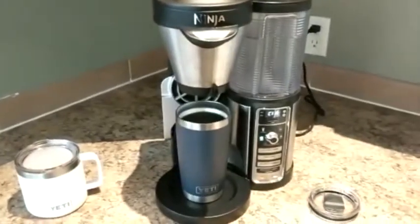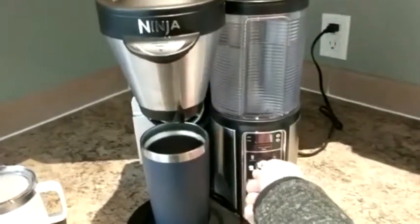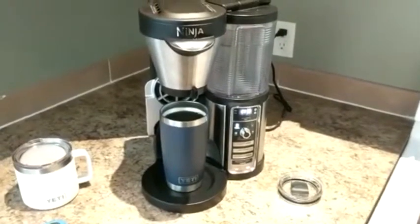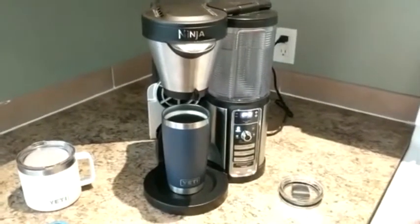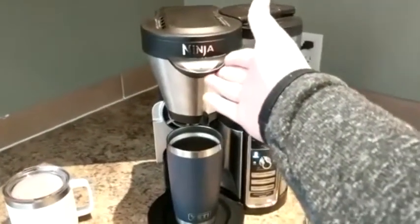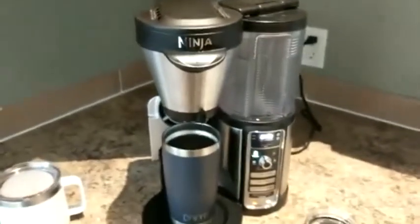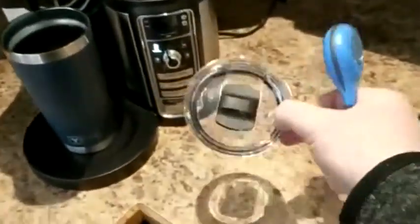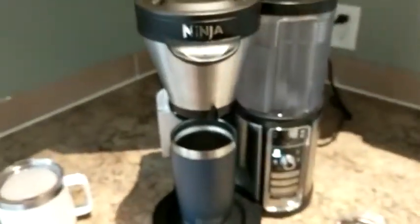I have this Yeti tumbler on my Ninja coffee bar. I have it set to travel size, so it should fill it up most of the way, and I'm going to do it as a classic brew. Normally I drink these as a rich brew, but most coffee makers make this kind of brew. I have four Ninja scoops of Folgers coffee in here. I still get to have my coffee because I have another Yeti mug. I'm going to be using this instant read thermometer, sticking it through the hole in the top every half hour until it gets back to room temperature.